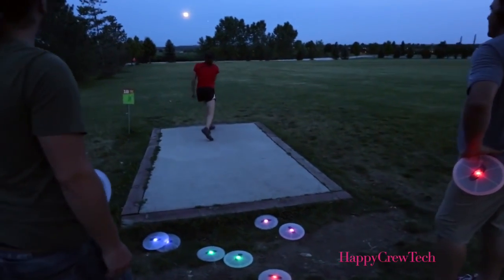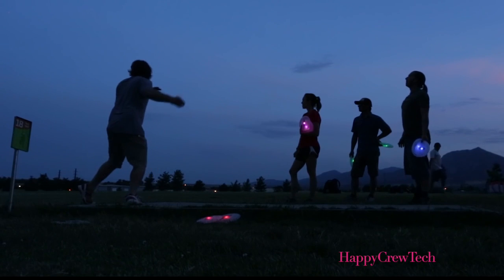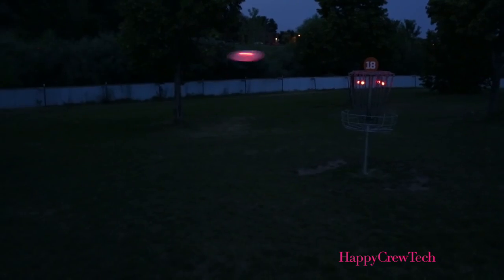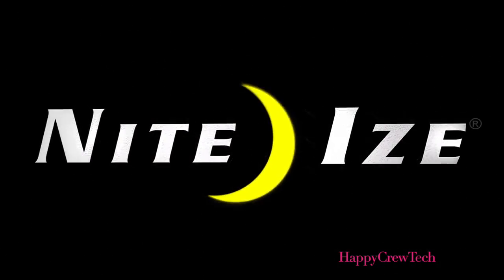With easily replaceable batteries and an uber-long life, the FlashFlight driver, midrange, and putter will shine as they blaze your path to victory, day or night. NightEye's — discover your solution.